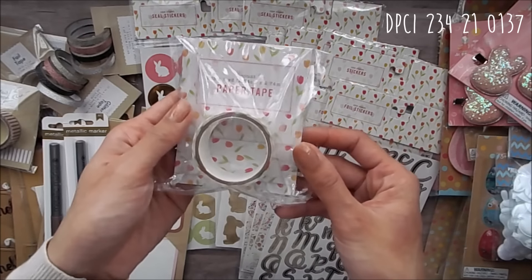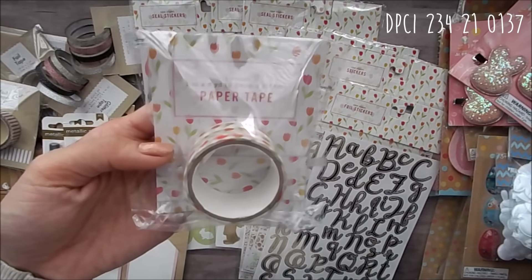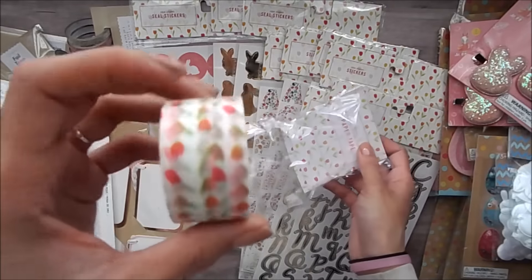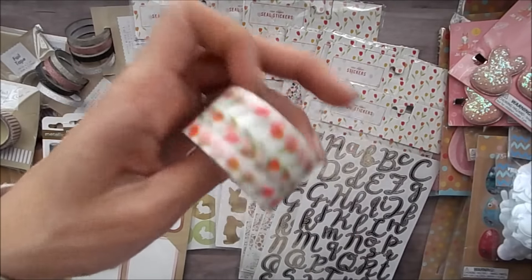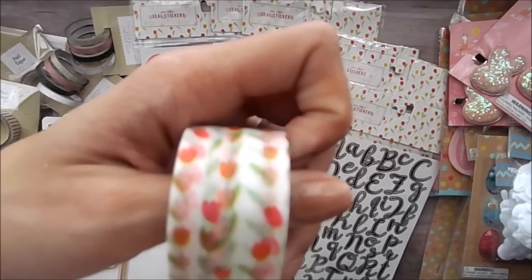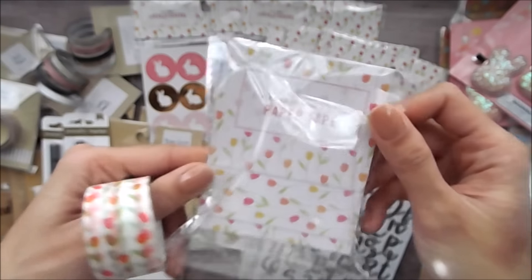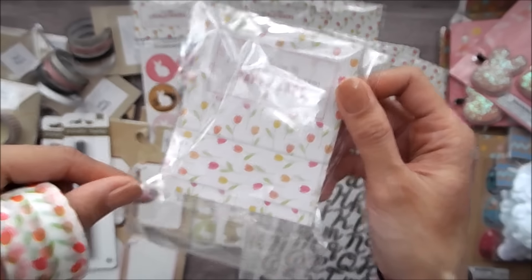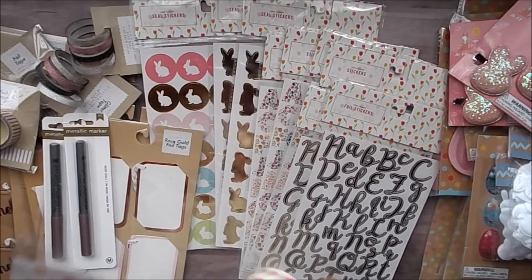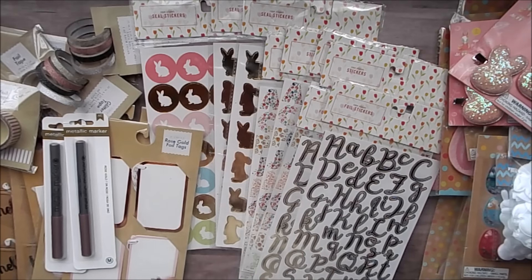And I know there are two washi tapes, but I only grabbed this one because that's all I could find. But I got lucky to get this and it's in that tulip print. So basically this pattern here and you get three yards. I think they used to be five yards and now it's changed to three yards.